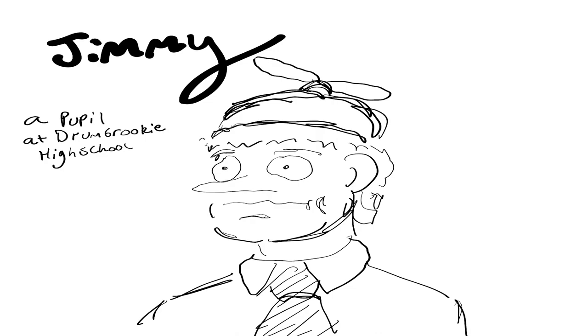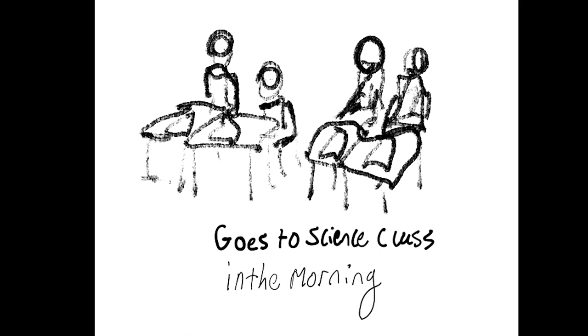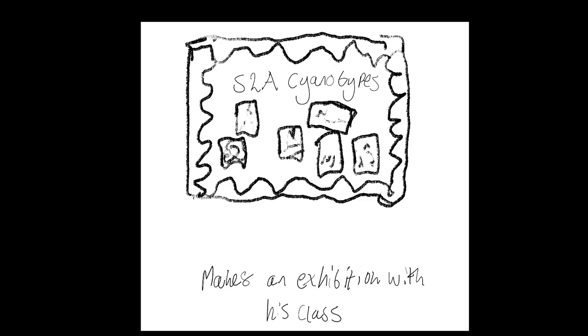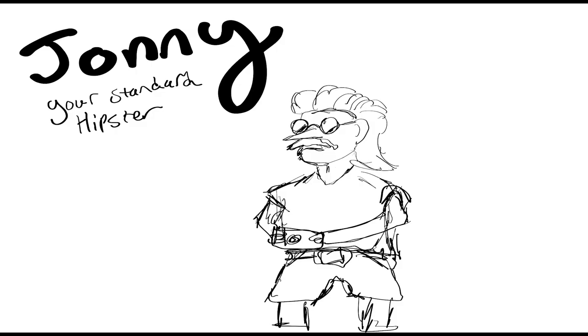Here's my first user persona: Jimmy. He's a pupil at Drumbrokie High School. He goes to science class in the morning, gets a lesson from his teacher about how cameras and light work, sets up the cyanotype camera, and leaves it. In the afternoon in art class, they retrieve the photo, and eventually the whole class makes an exhibition of their cyanotype photographs.